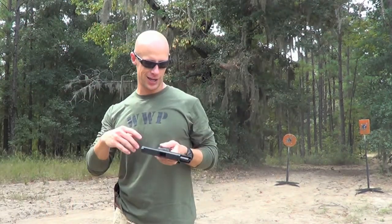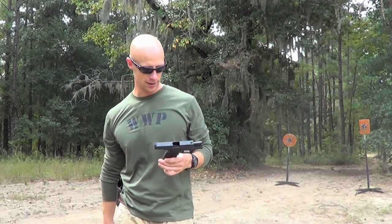Still having the same problem I had before, where sometimes my thumb actuates the slide lock. Other than that, it seems to be a pretty good gun. We're getting to it more here in the tabletop.